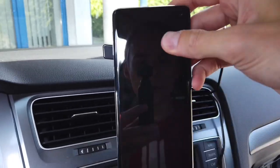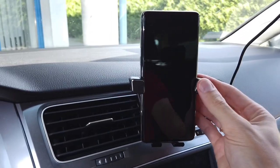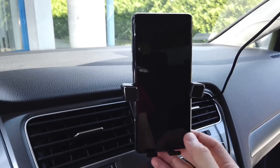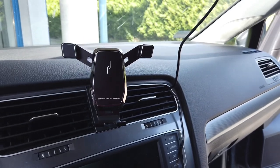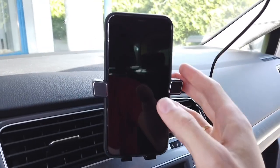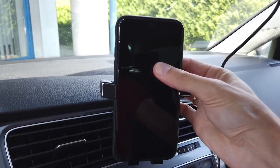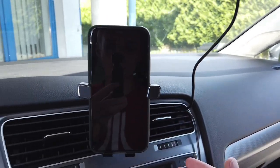Let's try the Samsung S10 and this is installed pretty firmly. I would say that this is great. And something even bigger — this is iPhone 11 in a rubber case, so it's even wider — and as you can see it holds, it's installed without any problem.